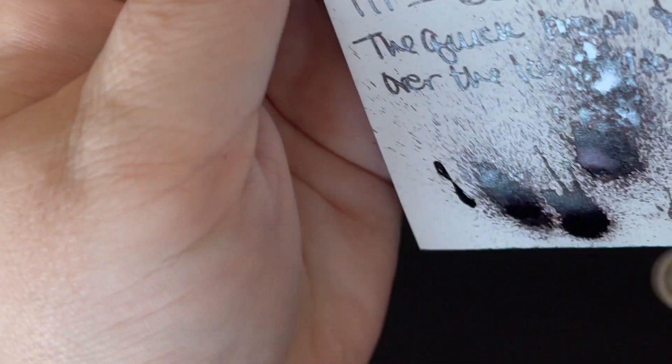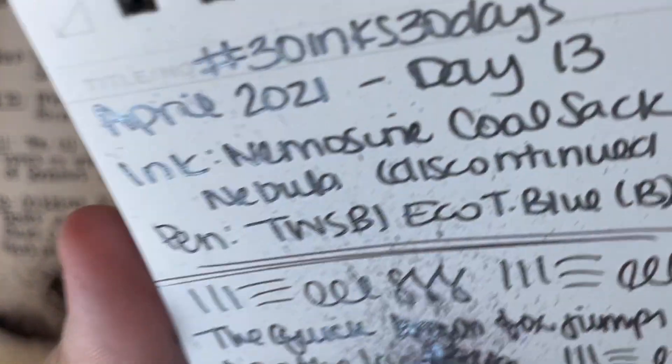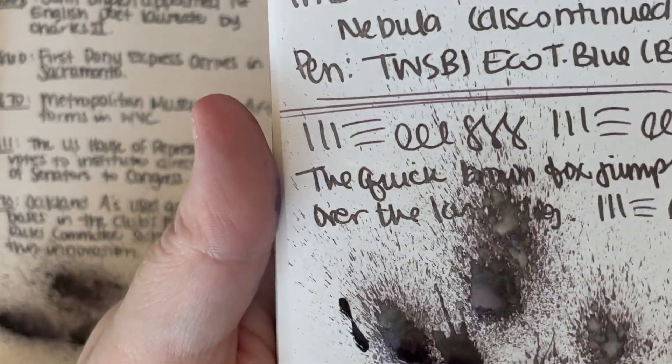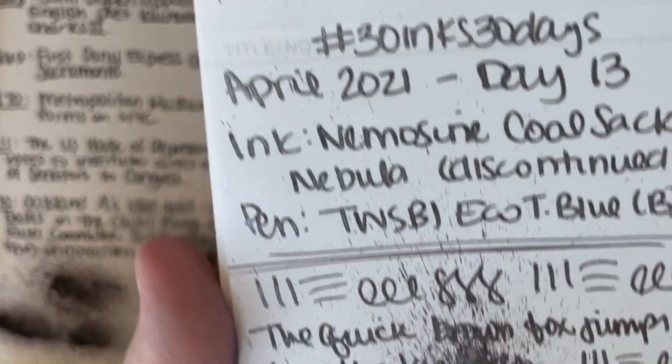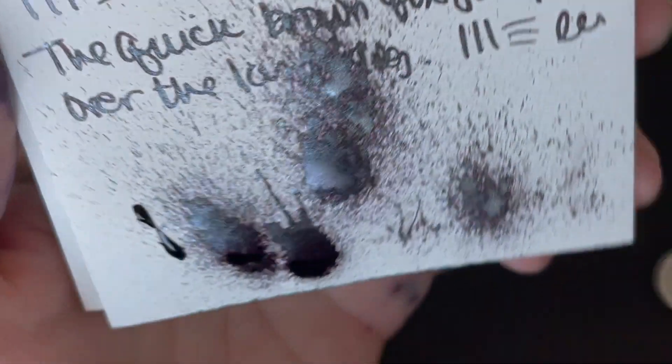Let's go ahead and look quickly at this — see if it's dry. It's still drying, some of those last spots. If the light hits it, it's really hard to read, but you can actually read it if the light's not directly on it. It is legible. So those spots are pretty cool, and those will look really neat tomorrow when they're all dry.